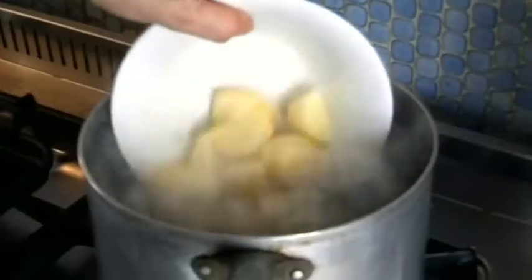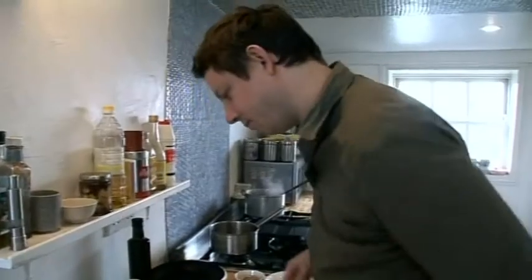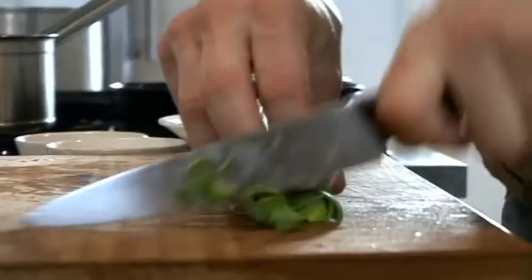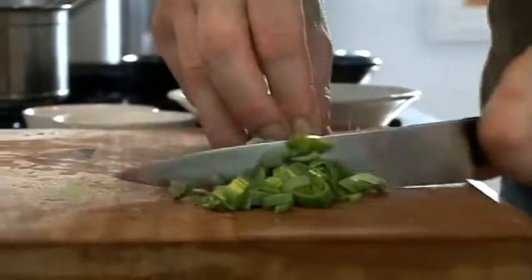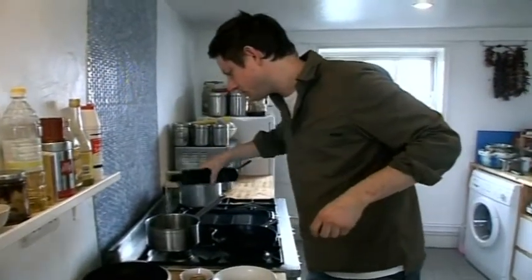Into salted boiling water the potatoes go — I only want to half cook those, don't want to cook them all the way through. In the meantime I'm going to prepare my leeks, and naturally I'm going to be using rapeseed oil to cook them in.